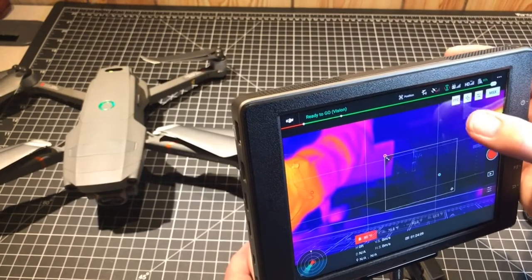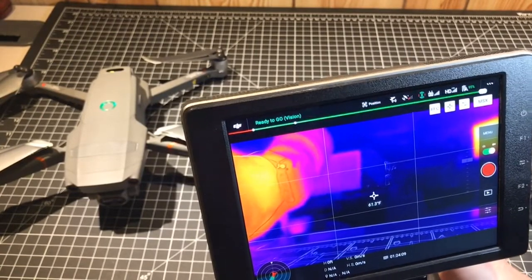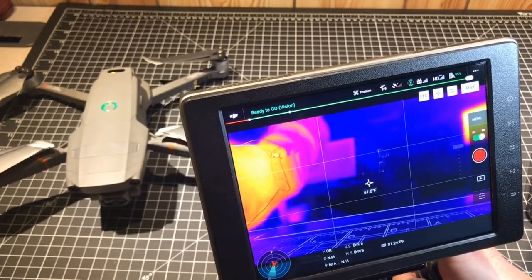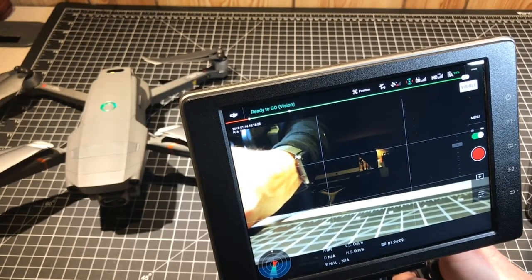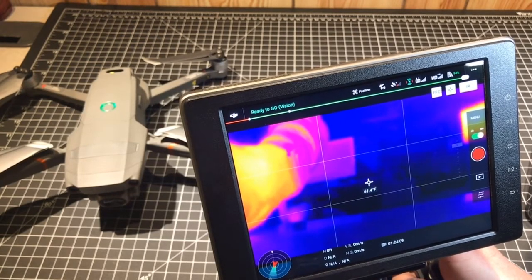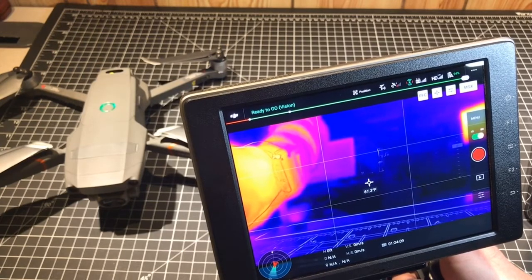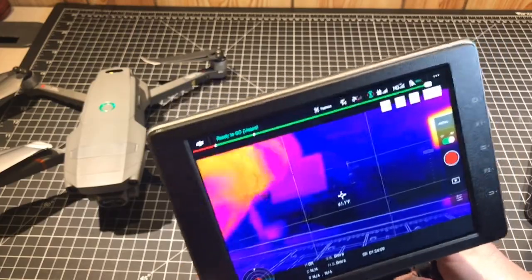Let's get back to square one. Here we are in the infrared view right now with MSX enabled. I'm going to depress this button on the back of the remote with my right index finger and cycle through to the optical camera. Press it again and I've got just the infrared image. Press it again and now MSX is enabled, which uses the ambient light in the room to overlay that image over the thermal image.